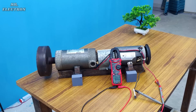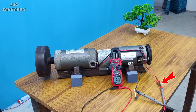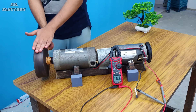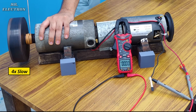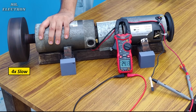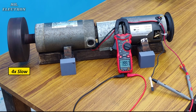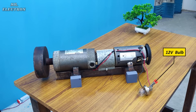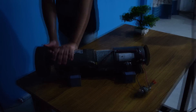Here I have the multimeter connected to the overall output of my motor. Let's wind the thread and test how much voltage it is generating. With the rope rotation testing, the maximum voltage reached is 27 volts DC. Now let's connect some actual load to it — I've connected this 12 volts car headlamp bulb. Let's turn off the lights and begin the test.